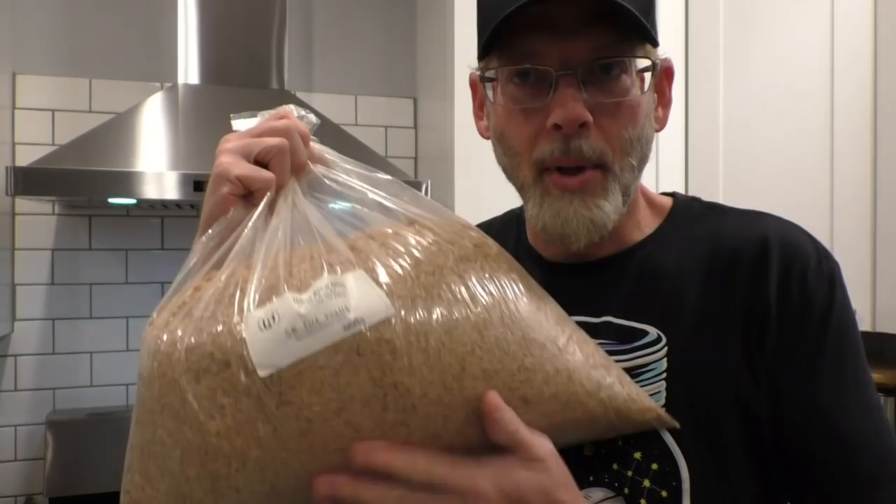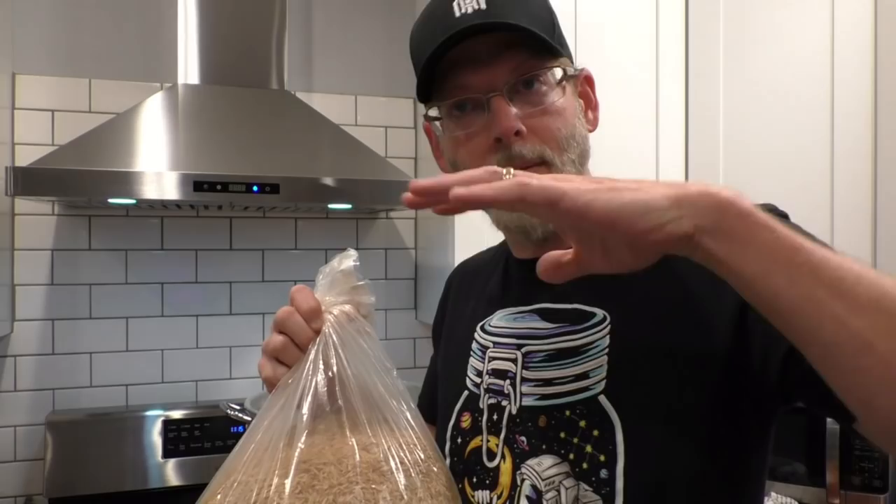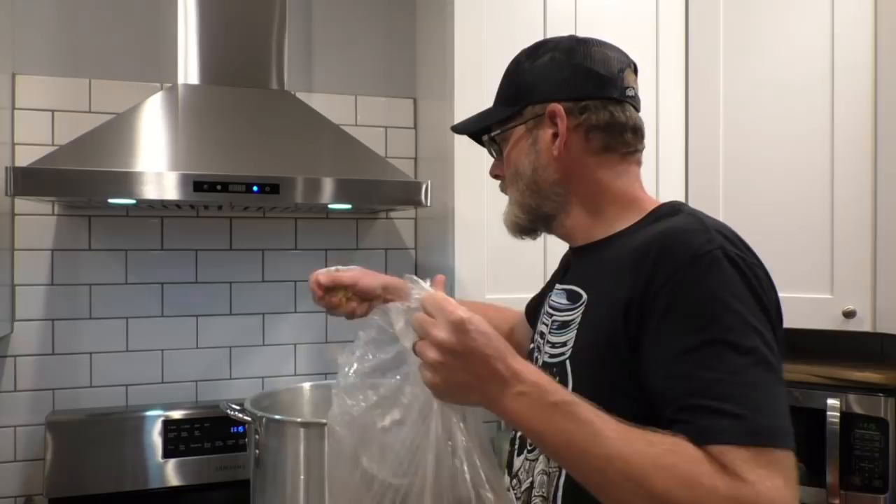I almost forgot one thing. Since this is a sticky mash and there's only so much you can do with the rests, I got a big bag of rice hulls — just the husks from rice grains. They don't deform or lose their shape, so when you go to drain this, mixing in a little bit — a little goes a long way — it'll help the liquid drain out more easily so you don't end up with a stuck sparge. I'm just going to throw in about two handfuls; there's no specific measurement, just a couple of fistfuls is all we need.